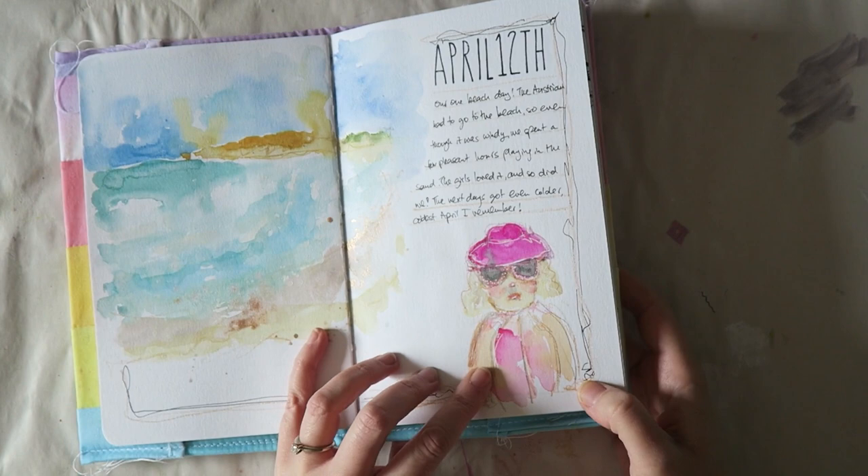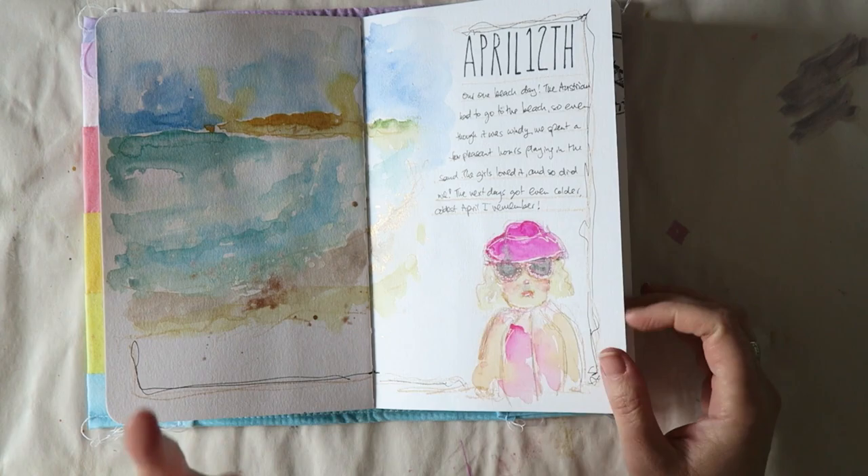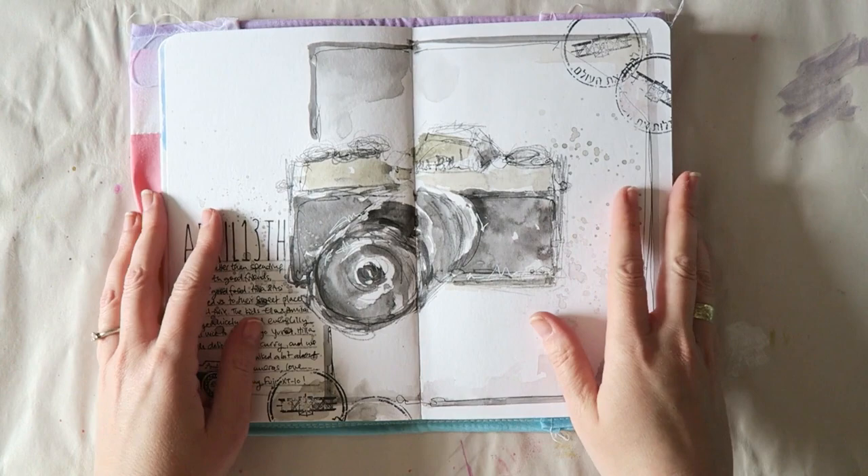I also want to show you the fails — I consider this a fail. It's supposed to be my daughter and it looks a bit like a dog, maybe it's the hair. But it was just fun to paint and I just love the way that watercolor flows.